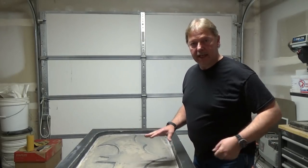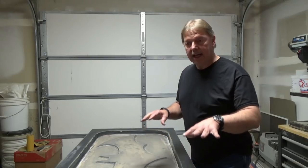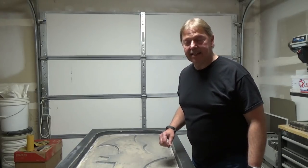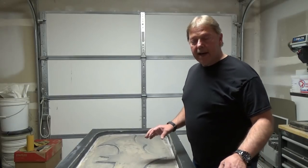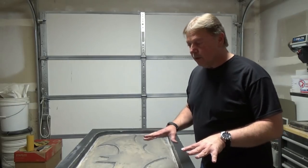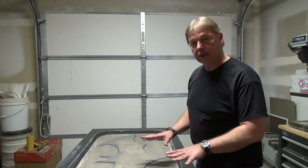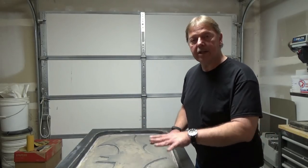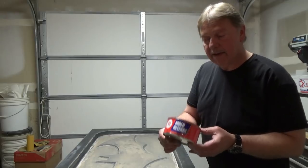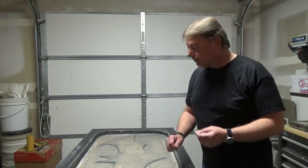We're not using a tooling gel coat or anything like that, so it was a 50-50 chance this was going to work. Before I put the fiberglass on, I decided let's just see how bad this is. It was bad, but not beyond repair, which is a good lesson I can share with you. We were using a TR mold release, which if I were using over gel coat would have worked great, but since I wasn't, it didn't work great.